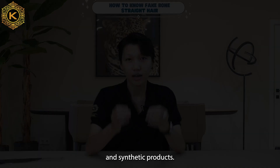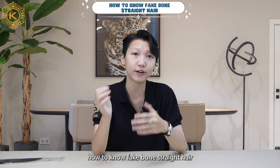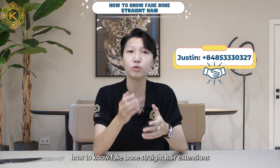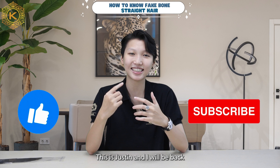And those are the ways to help you distinguish fake and real wool straight hair extensions. Hopefully, with my suggestions, you have answered the question of how to know fake wool straight hair. If you have any questions, don't hesitate to text me through the WhatsApp number shown. If you find this video useful, don't forget to leave a like and subscribe to this YouTube channel. This is Justin and I will be back for more videos on Kei Hair Factory. Thank you and see you again.